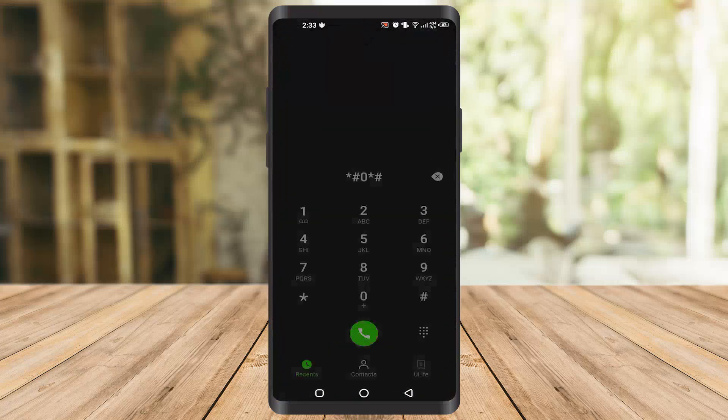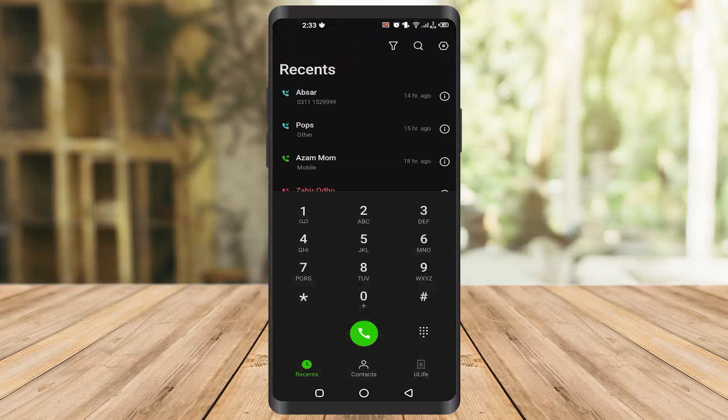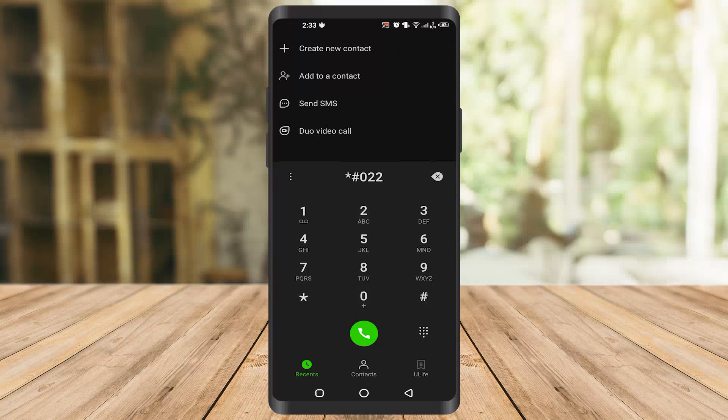The third code is star hash 0228 hash. Once you type this, you will see your battery status — things like the megahertz, the capacity, and what percentage of battery is remaining. It will tell you everything about your battery.